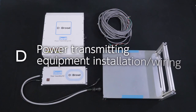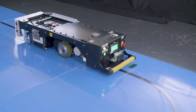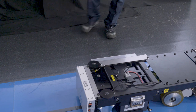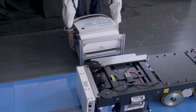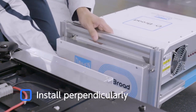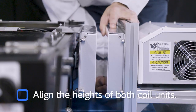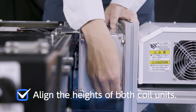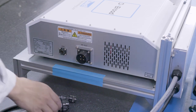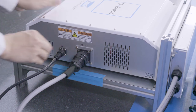Now you are ready for the second step. Let's install the power transmitting side. With the power receiving side on the AGV, move the AGV to the stop position. Install the power transmitting unit and the power transmitting coil unit at the AGV stop position. Connect the power transmitting unit to the power transmitting coil unit with two cables: power cable 1 and control cable 1.